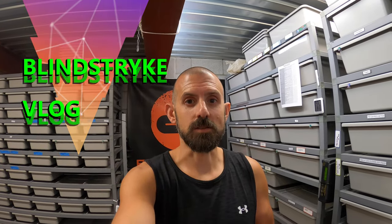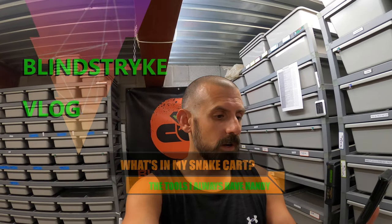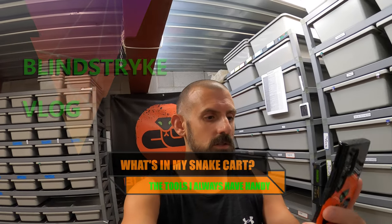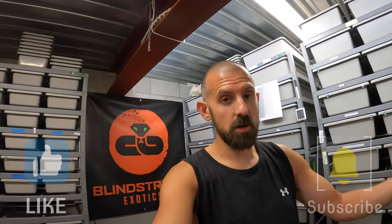Hey guys, welcome back to Blind Strike Exotics. I'm John, and I had another awesome question today from Kevin at 4SS Pythons. He wanted to know what I keep on my cart and where I got my cart.